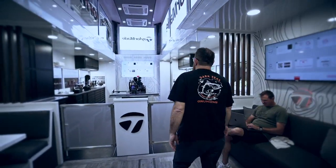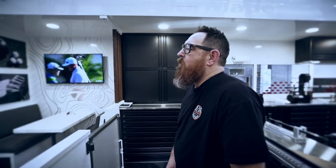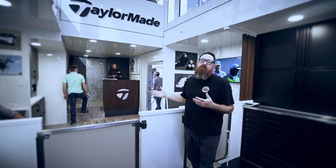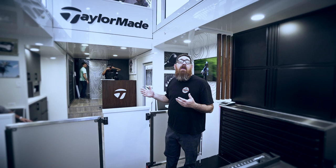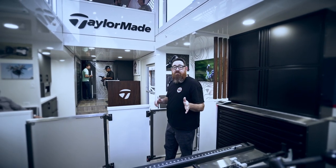Back here in the work area, we did not want to exclude the players — we wanted to be able to talk to them face to face. So now when a player comes in, we can stand here, talk to the player, figure out what he needs, and start the build.